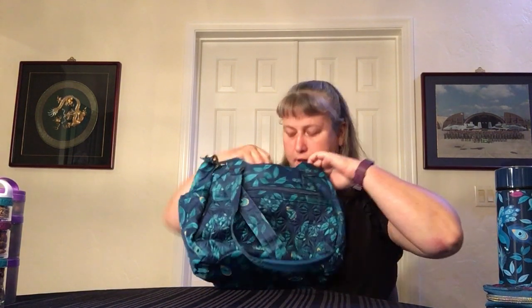Inside the bag you have one zipper and two pockets with a separation in the middle, and then two cargo pockets on this side. Pretty straightforward. For fans of the Glenna from Vera, very Glenna-like in shape, style, and format.